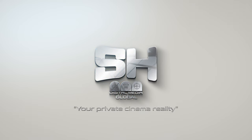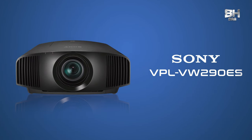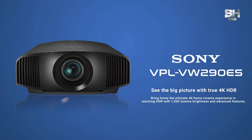Hello viewers, and welcome to the brand new episode of SH Digital Media Global Presents Product Review. I am Arshana Ravi, the host for today's episode. In today's episode, I am going to be reviewing the best price-to-performance projector from the house of Sony, which is none other than the VPL-VW290ES.